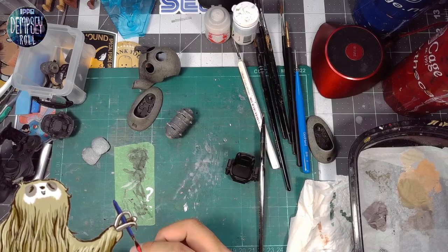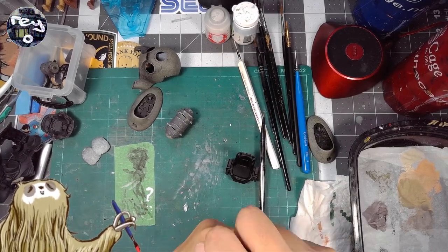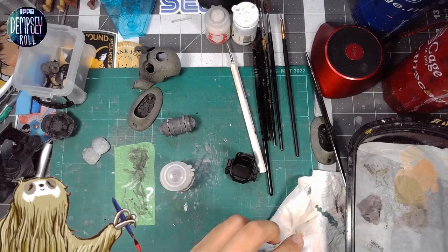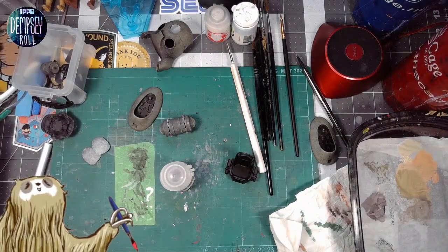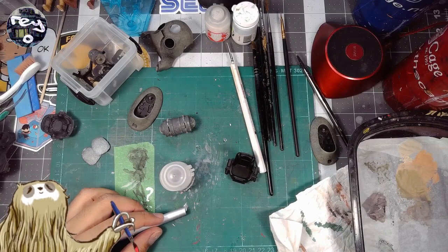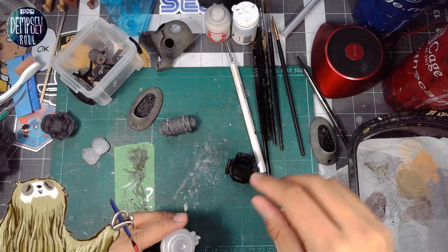It's one of those things where you could take as little or as long as you'd like. I don't know how long it's going to take to fully complete this one. Let's just put this brush here — I can't find the small cap for it, we'll get that later.